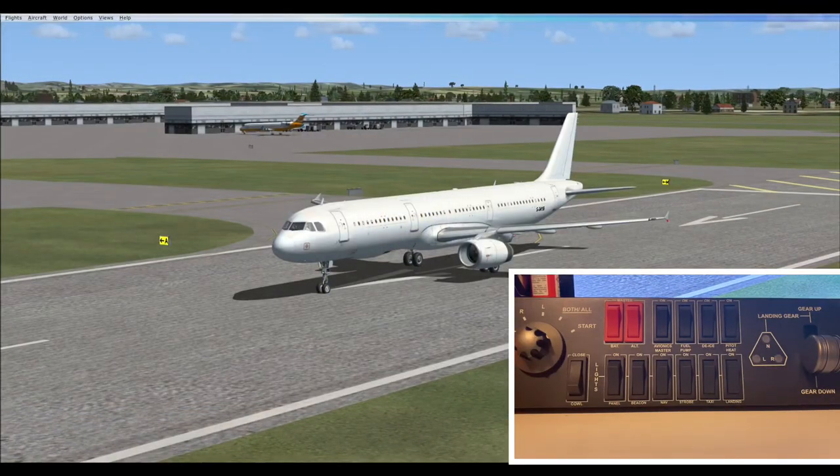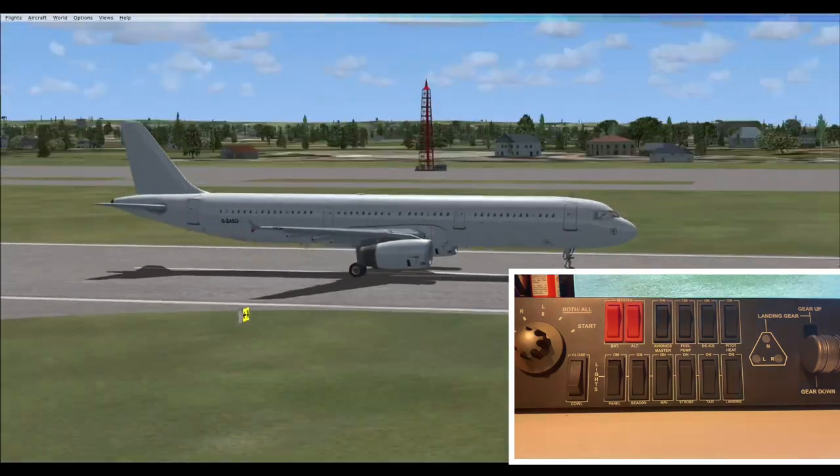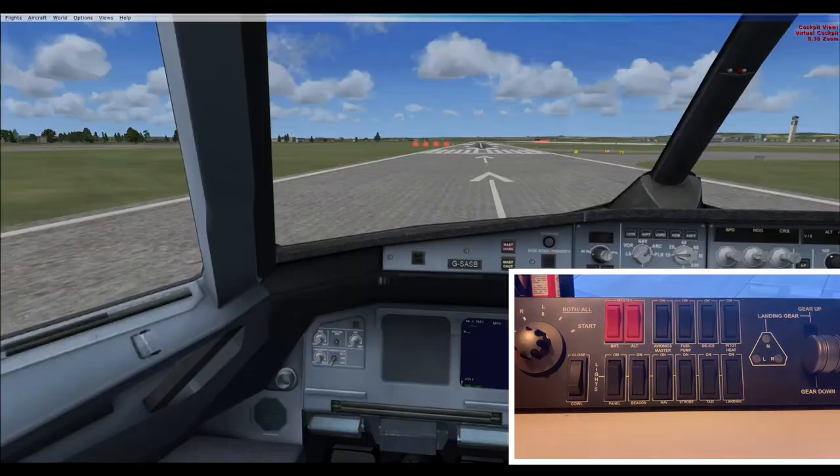Now let's put it on my simulator and see how it connects and how it runs. So here we are at London Gatwick Airport — default scenery because my computer's bad — in the default A321. Let's start with startup procedures.